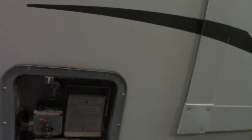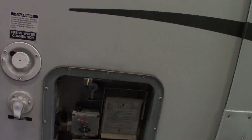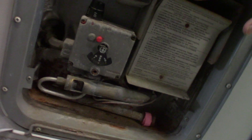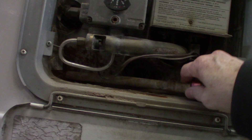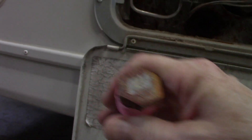This is your water heater. You need a long-necked lighter like a grill lighter in order to light it. This is your anode rod here and drain plug. It goes right in there — it's a 1-inch 16 six-point socket to screw this in and out.